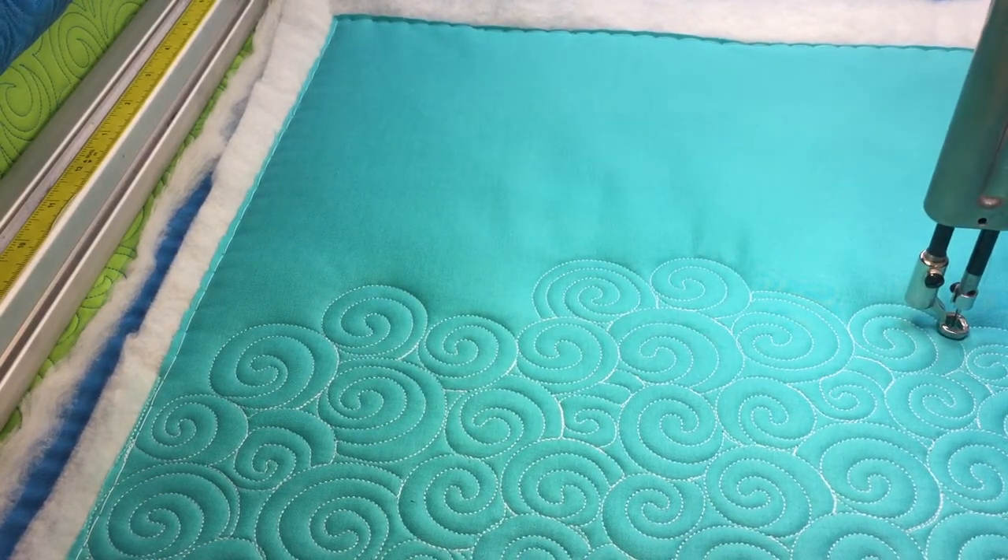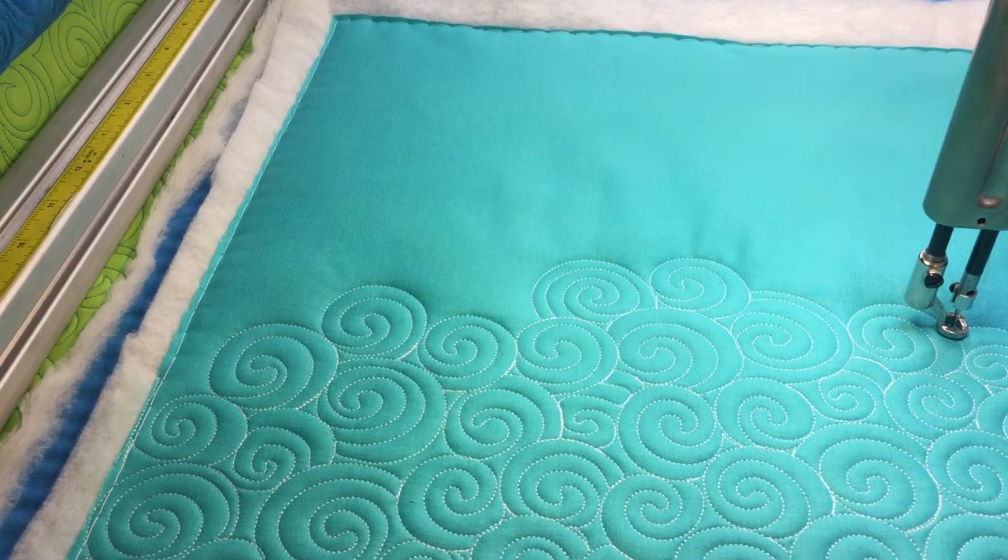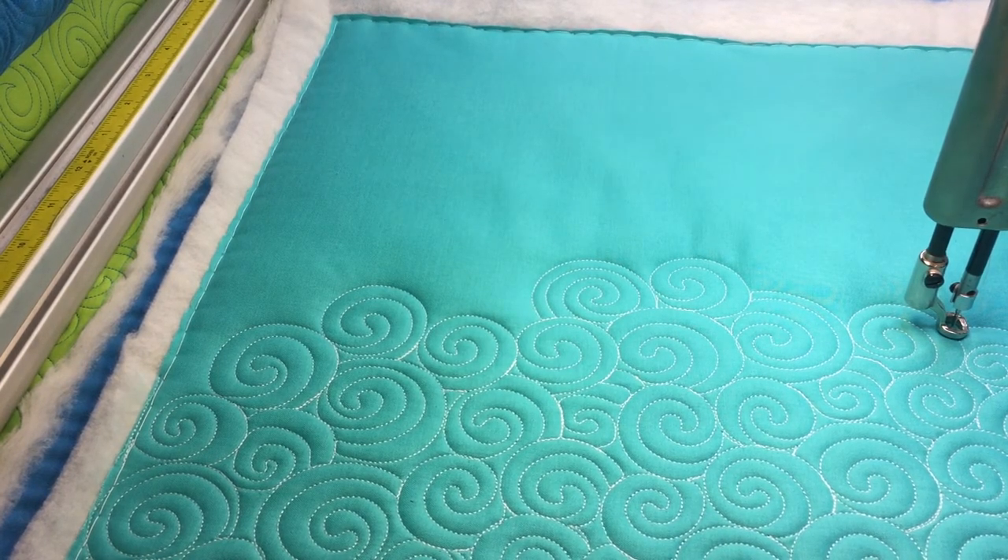Yeah, so that's pretty much it. It's a very basic, straightforward design. I hope you'll give it a try and give your quilts a little bit of texture in that negative space. Thanks guys!